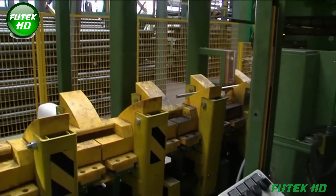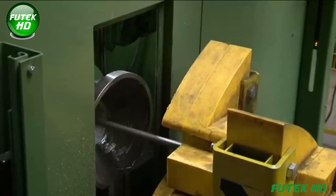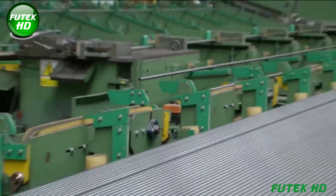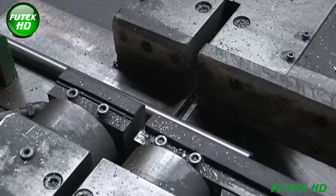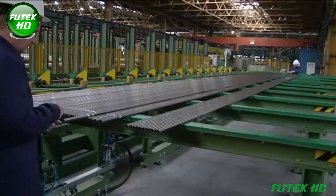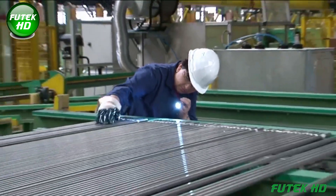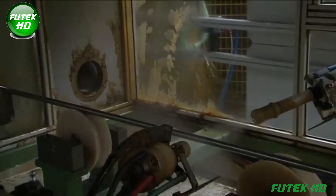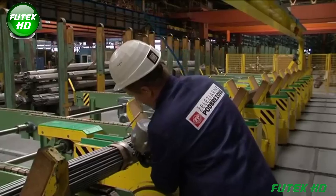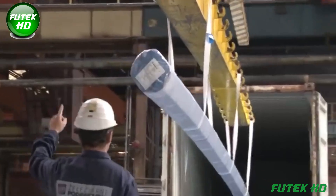Once the annealing process is complete, the tubes undergo several finishing operations. Straightening ensures the tubes maintain a flat and uniform shape. Non-destructive testing is employed to eliminate any tubes with defects, while visual inspections confirm the dimensions and appearance of the product. The tubes are then cut to final required lengths, edges are smoothed to eliminate any burrs, followed by labeling, packaging, and preparing the tubes for shipment. This meticulous finishing phase ensures the product meets customer specifications.